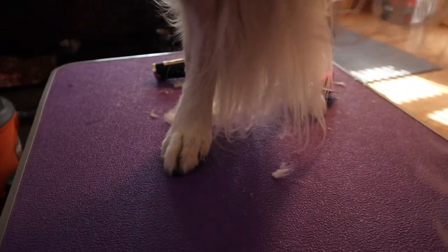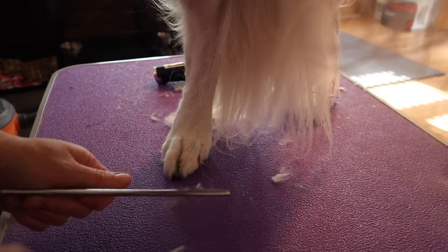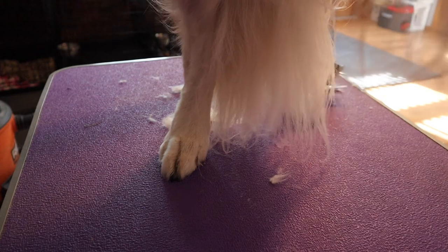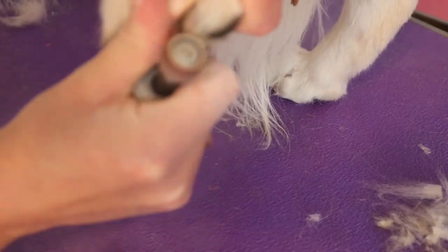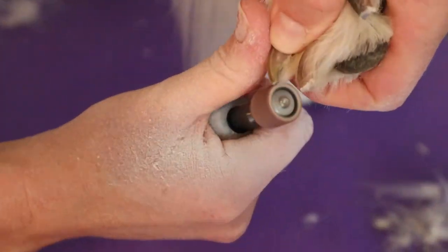So we have both the back feet done and they are looking nice, and both the front feet done. I'm going to go ahead and trim his toenails on this side because I forgot to do that. But that is the end of trimming your golden retriever's feet. Hank is all done getting his feet done — I really appreciate you watching. Hank would appreciate if I would let him go run and play with everyone, so I'm going to let him do that because he's clearly uninterested and ready to not be here. Thanks so much for watching — don't forget to like and subscribe and we will see you next week.